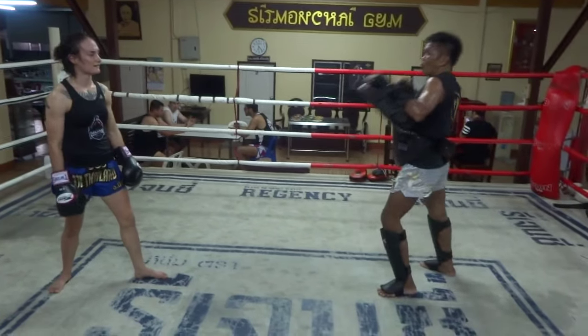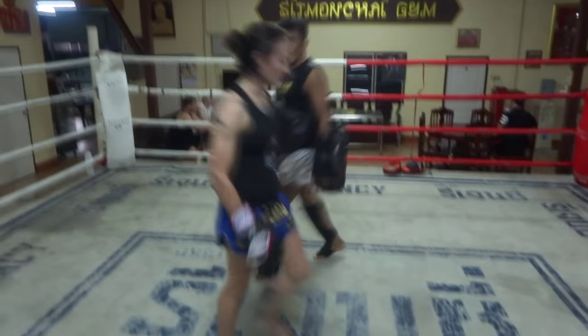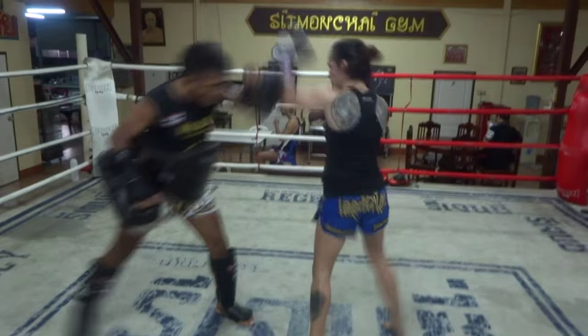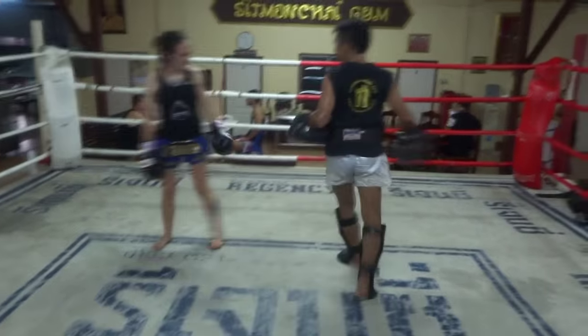He's showing me how that elbow knocks you backwards. And when someone is staggering backwards and you hit them in the leg, it is so nasty. Don't go backwards when you get kicked in the thigh.